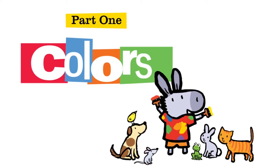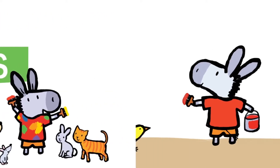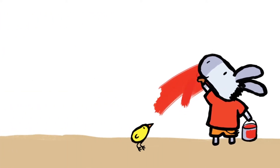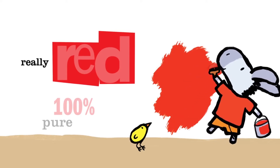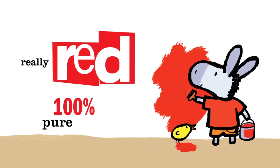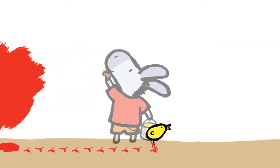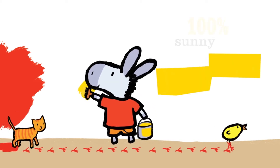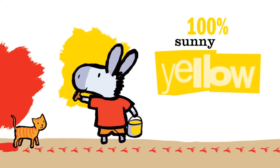Part one: colors. Really red, 100% pure. 100% sunny yellow.